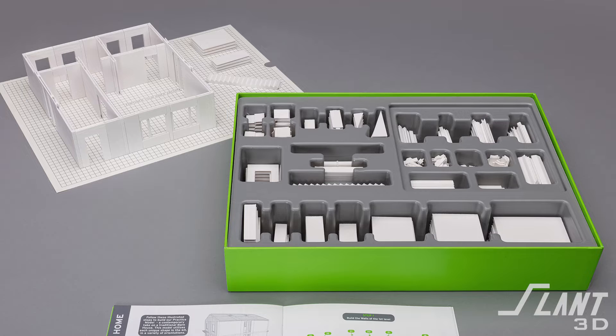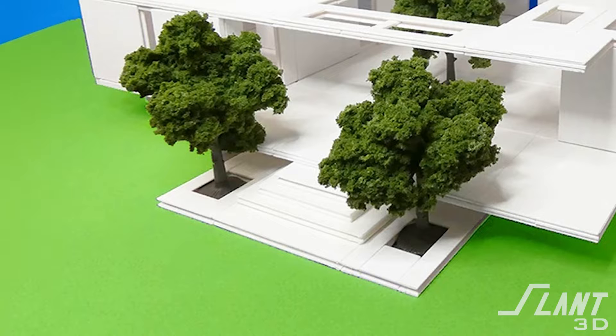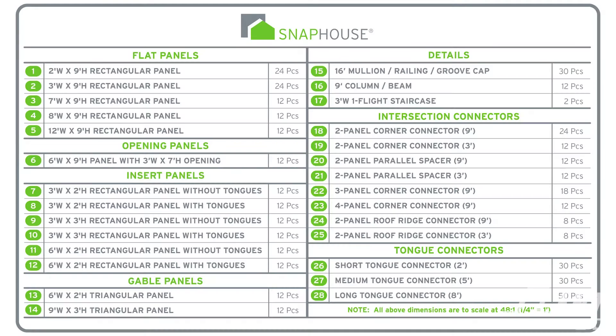Snap House originally reached out to us a couple of years ago, and their project was an architectural building kit that would have tons of small white pieces that you could interlink in order to create architectural models — basically an architectural Lego set. Each kit had 28 individual parts, and each one of those 28 parts had about 12 to 15 of its own copies.